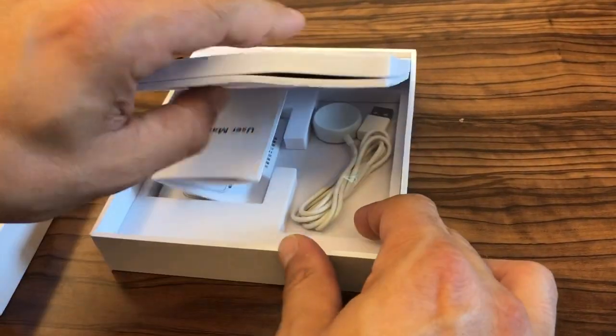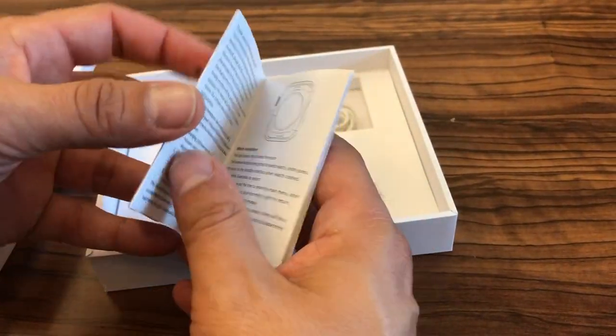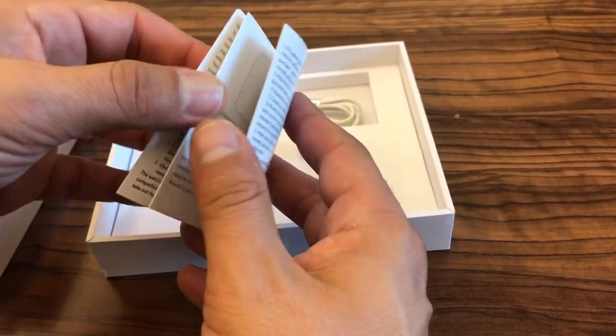Underneath the tray there's a user manual and a wireless charging cable. In the user manual it gives you instructions on how to sync to your phone.